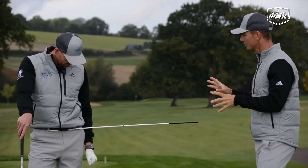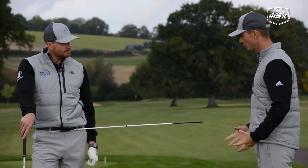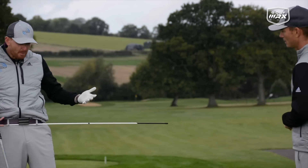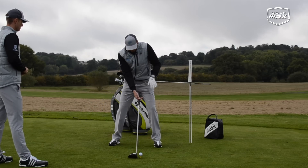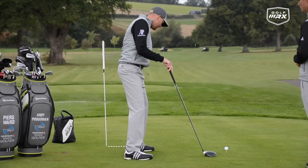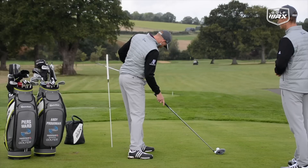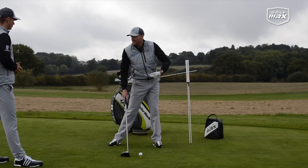One question we get asked all the time is: how do we start the downswing with the lower body? There are lots of different feelings you can have, but we've got a great drill we use a lot to get the hips firing — we call it the Hip Twister. Put the alignment stick through your belt loops with the majority of the stick out to the lead side. Behind you, place another stick about six inches back from your lead heel, pushed out at an angle. The more you push it back, the more hip rotation you need. I've got about 30 degrees of clearance, which is the minimum I'd like — anywhere between 30 and 50 degrees would be ideal.